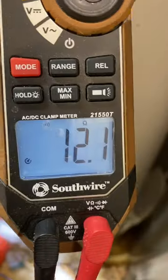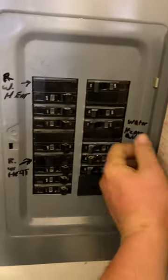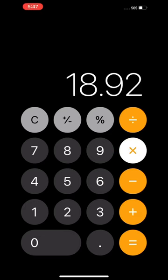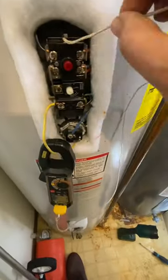Power shut off, disconnect the wires, and ohm out the element. The element ohms out correctly, so we're going to get everything reconnected. Turn the power back on. We've got 240 volts at 18.9 amps, which turns out to 4,540 watts — which is what the element is rated for.